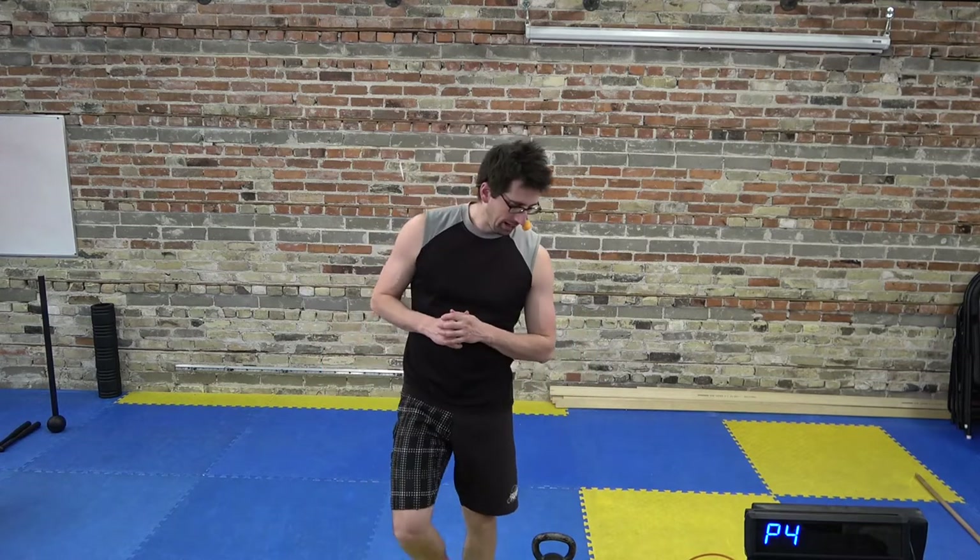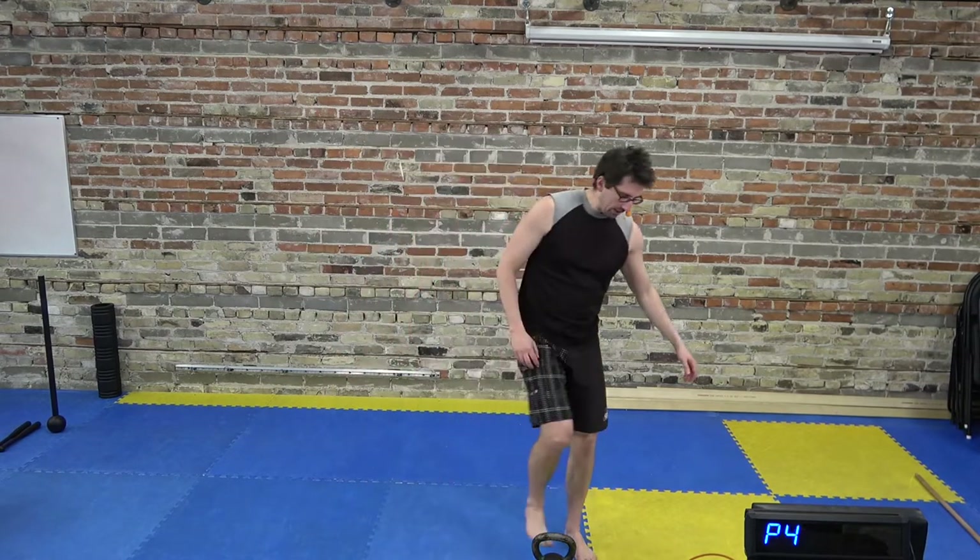Hey guys, welcome back to another Morfit workout. Today we have kettlebell flow — it's one of my favorite workouts of the week. Grab yourself some kettlebells, get some light ones. We don't need to go really heavy today because we're flowing through some probably new movements you haven't done before. It's more about lots of repetition as opposed to heavy lifting, but once you're used to it you can start adding weight as you feel comfortable.